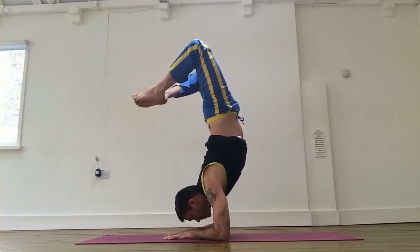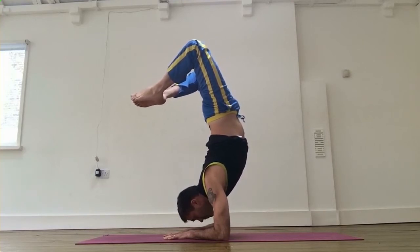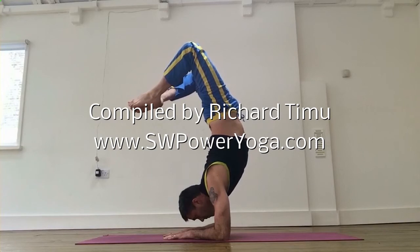Let's hold that pose, deep breathing, find the balance. Any questions? swpoweryoga.com — thank you!